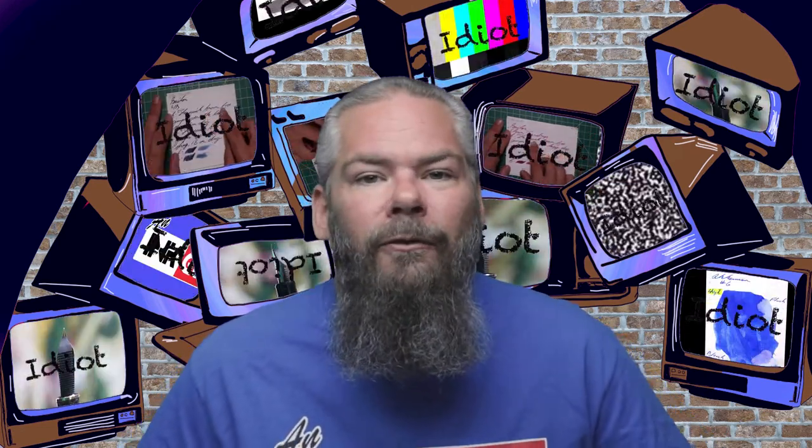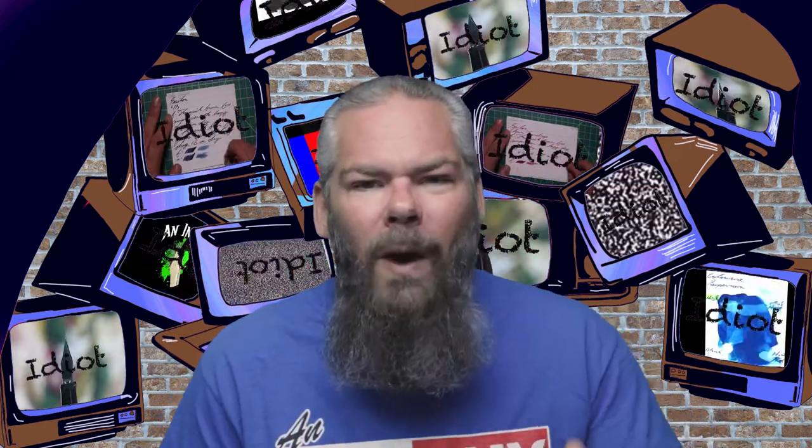Now if you don't know me, I'm Adam and I'm an ink guy. I get inks, test them, and share the results with you. And if you do know me, welcome back.